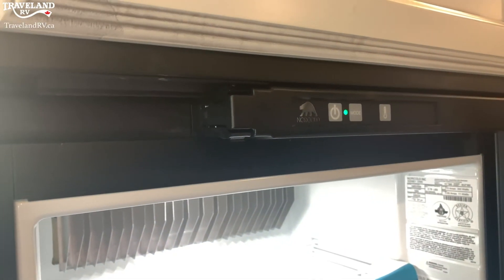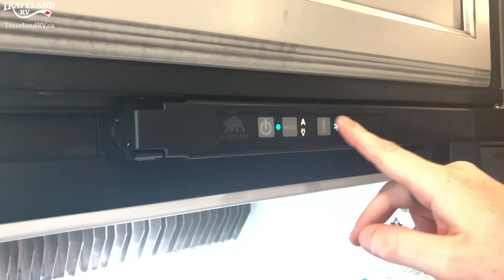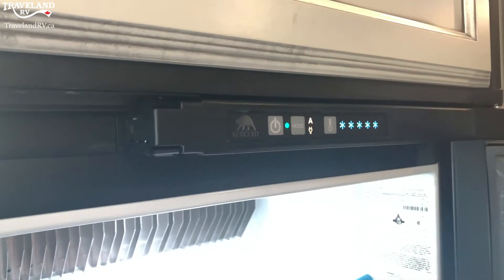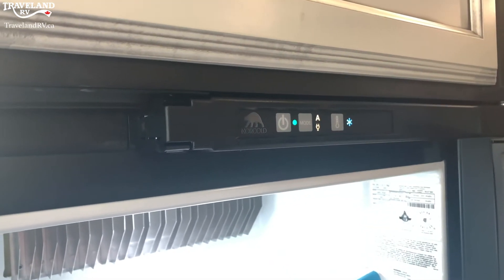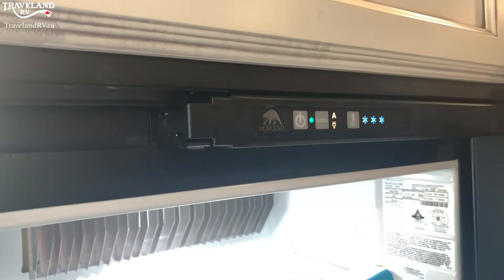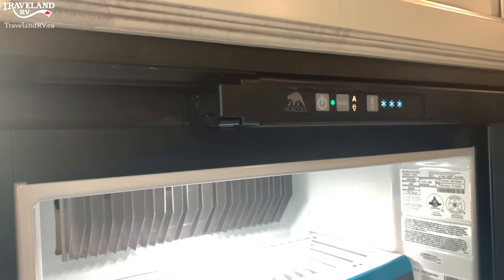We are actually using the generator to run this since we are in a Class C motorhome. The other button on here is this little temperature gauge. There are two lights on it right now; you can keep hitting that and go all the way up to five, five being the coldest setting. Hit it again and it takes back to one for the warmest setting of the fridge. For this type of fridge, three is a good setting, maybe even four — you might have to test it out for yourself.